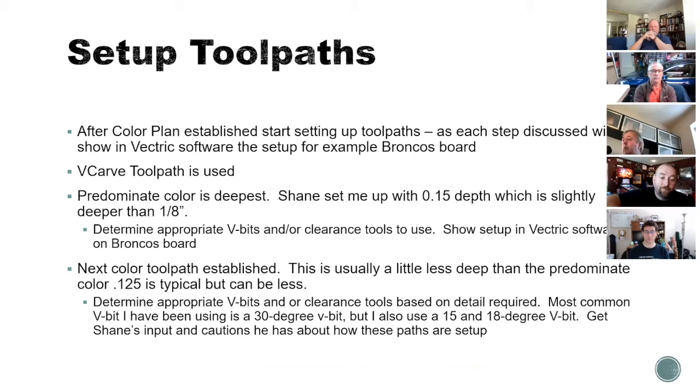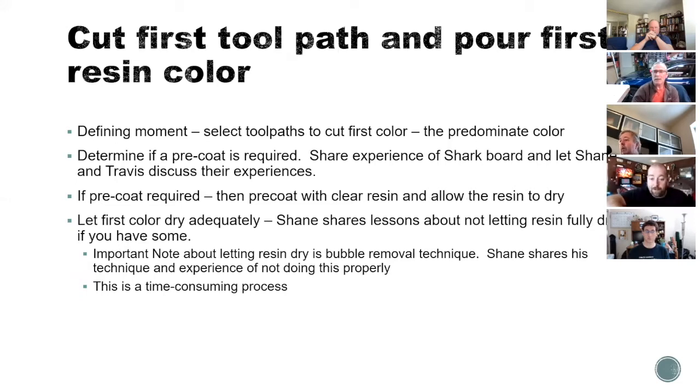Travis notes: because this is such a rich presentation, anybody who wants to drop off after an hour is free to, but please continue Rob — this is really great stuff. Also note that Travis is planning to talk about laser applications on this topic too, so you might not want to miss that. Rob will continue through the remaining slides on depths and finish details.